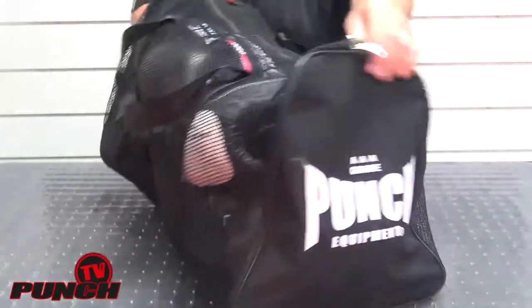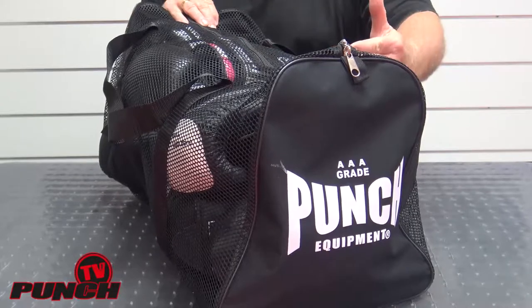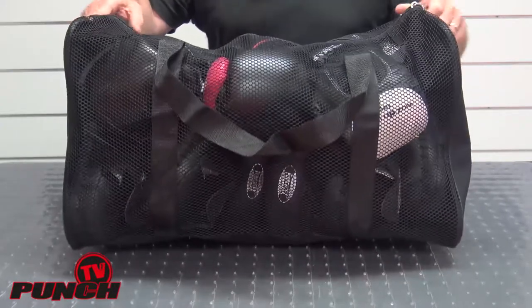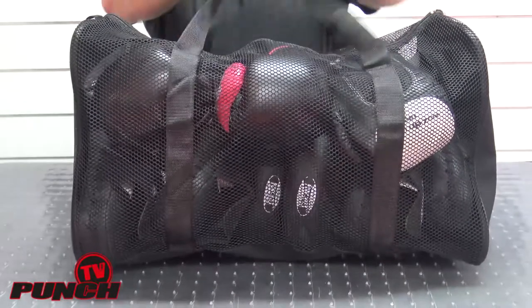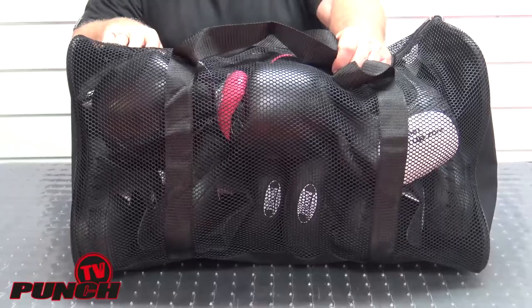Inside this mesh bag I have very easily put in three pairs of focus pads and three pairs of large boxing gloves. So the mesh bag comfortably holds three sets of boxing gear — focus pads and boxing gloves together.